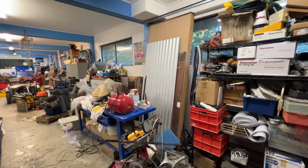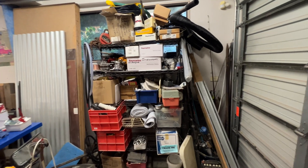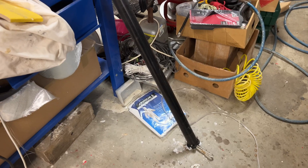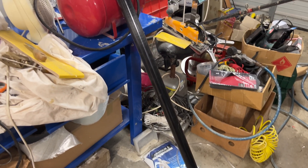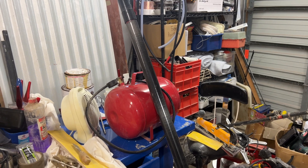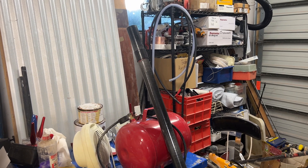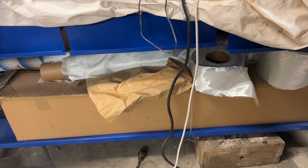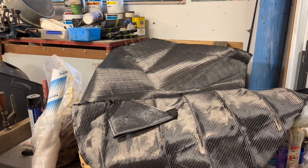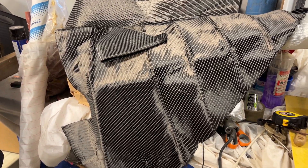I've just been looking for the second tube the same as the one I made the last one out of, and it's in this corner. Right, so it's identical to the other one but obviously needs to be a weenie bit stronger. Now we'll just look in the carbon supplies which should be down here and we have a reasonable amount of double bias but certainly not continuous length.